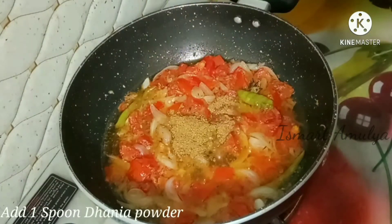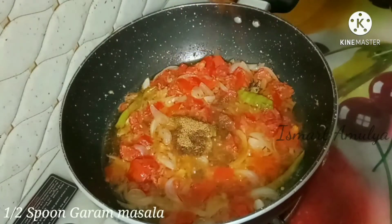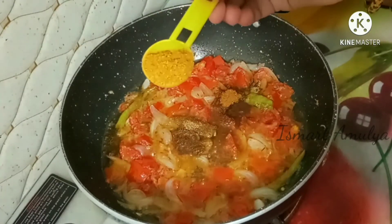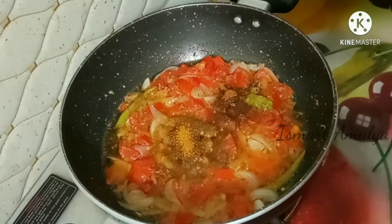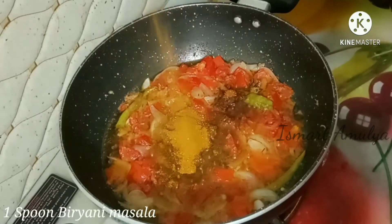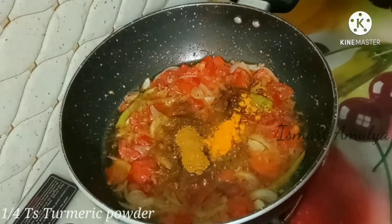Add 1 spoon of vanilla powder, 1 spoon of garam masala, 1 spoon of chicken masala, and 1 spoon of biryani masala. These spices will enhance the flavour of the biryani.